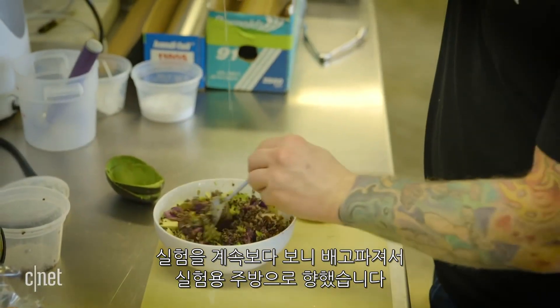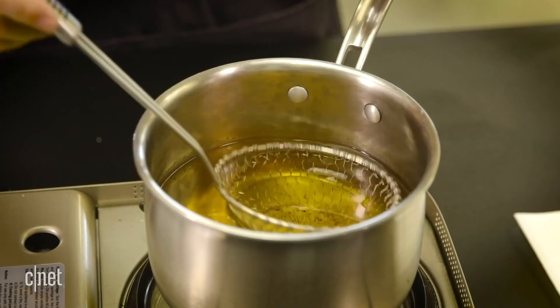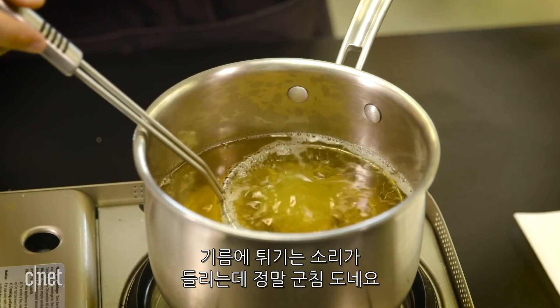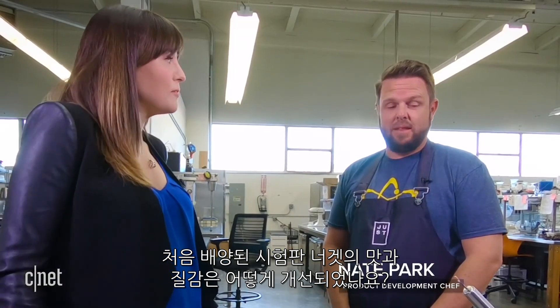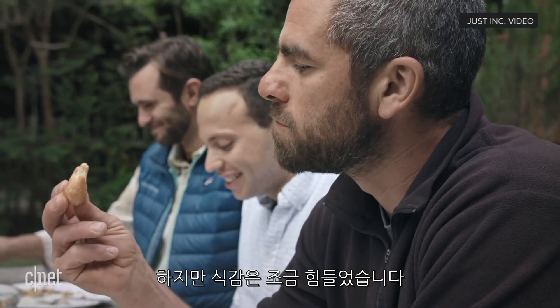All that science is making me hungry, so I head up to the test kitchen. I can hear the sizzle on that — that sounds really appetizing. And how has the taste and the texture evolved since the very first kind of prototype cultured nugget? Well, the great part is the cultured chicken itself brings a lot of flavor. So flavor-wise, we were always kind of in a good spot. But texturally, it makes it a little bit difficult to get there.